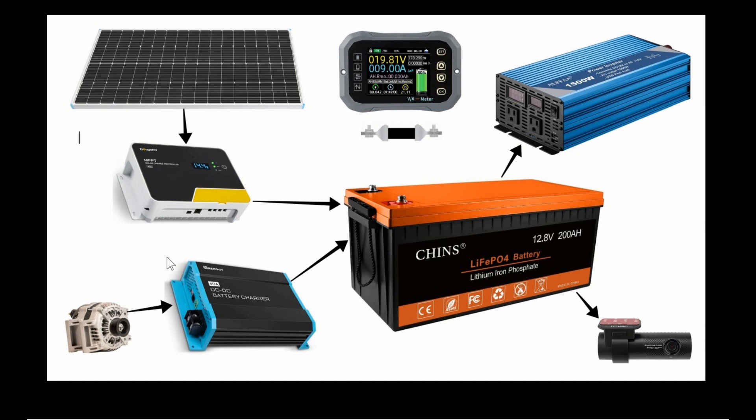Another charging source is this Renogy DC-to-DC charger, which I installed a couple of years ago and used in the RV. Recently I'm reviewing an SRNE DC-to-DC charger, so I have this Renogy spare, which I'm incorporating into this truck box power system. Off the alternator, I can charge 40 amps into this battery.